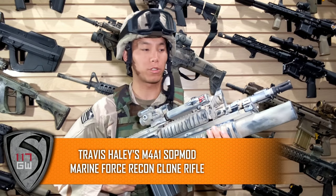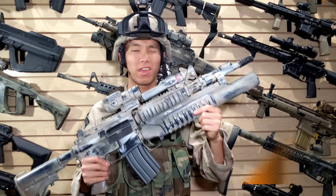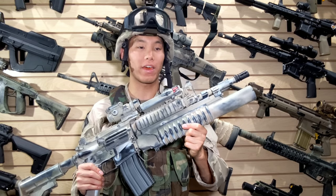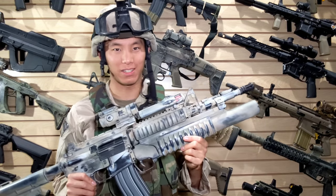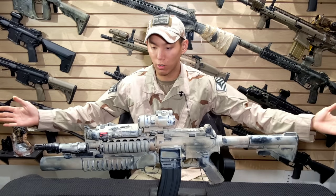Hey guys, Spartan117DW here. Today we're gonna be talking about this really cool gun right here. This isn't just any gun — this is a clone of Travis Haley's OYF SOP mod, and on top of that he actually helped me build it and paint it. So without further ado, let's jump into it.